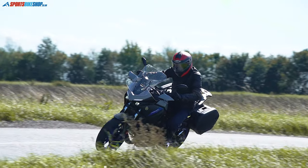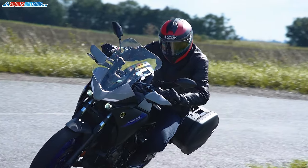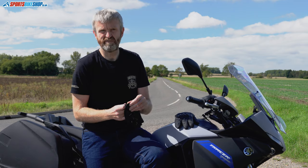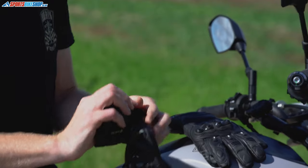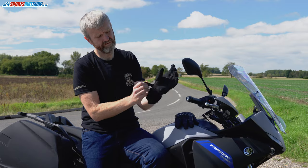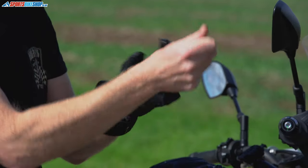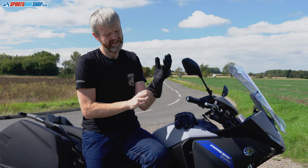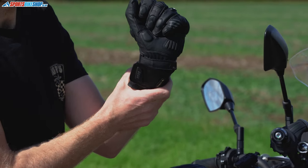The fingertips are touchscreen compatible, so if you need to use your phone while stopped you don't have to take your gloves off — quite a handy function. The wrist restraint is a fairly traditional design; there's no need to reinvent the wheel. A simple strap keeps it secure at the wrist, stopping it sliding past the bony part of the hand, and a fastener keeps the cuff itself nice and tight.